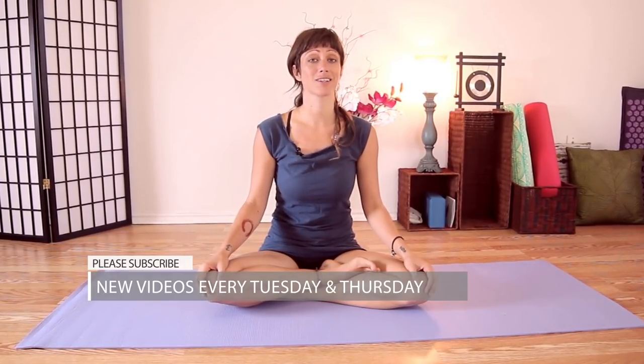Hey guys, Jen Hillman here, and today we are continuing our series of Yoga for Relaxation. I know that we can all live really stressful lives sometimes — work starts to get you down, family life, financial issues, not to mention sitting in traffic — it's enough to make you go crazy. Fortunately, yoga is an amazing tool, really simple, some things that you can do to help you relax your body and relax your mind.